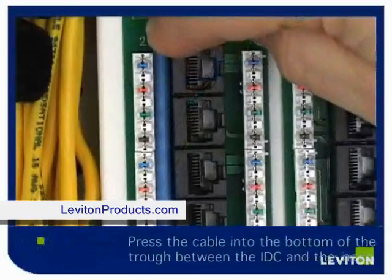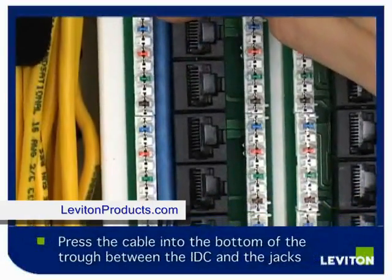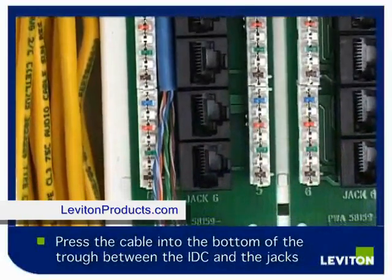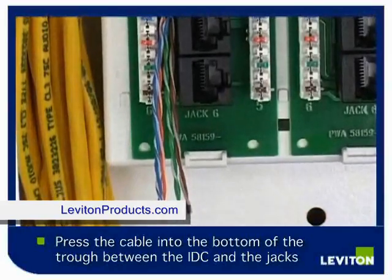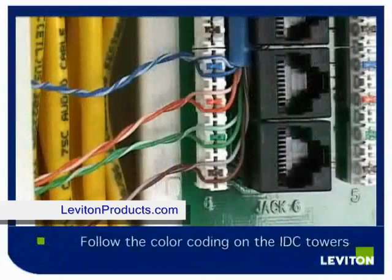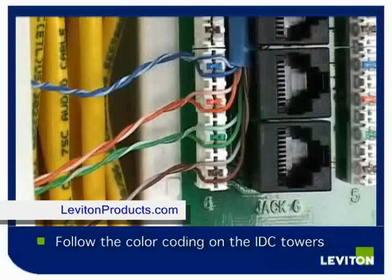If you press the cable in the bottom of the troughs between the IDC and the jacks, it will help you place the cable and it makes for a neat appearance once the wires are all punched down. After separating your pairs, follow the color coding on the insulation displacement connection towers.